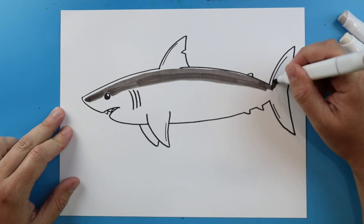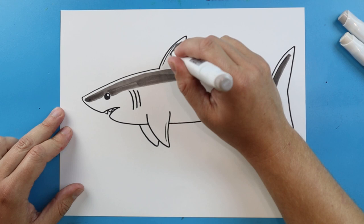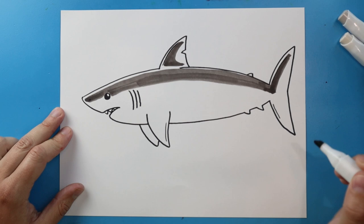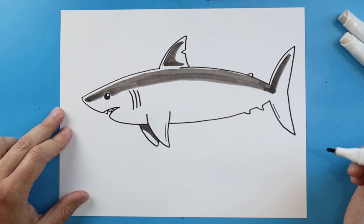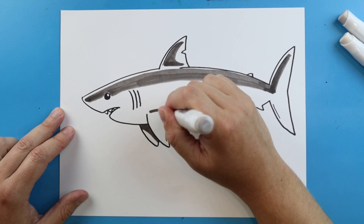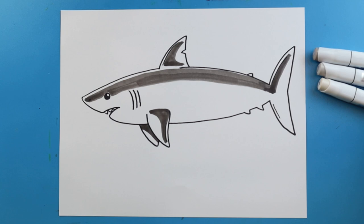Right along this line that we drew here, I'm going to make a little bit more of a line there. Then right up here, let's add kind of a curved shape when we color this. Over here, let's go ahead and color most of this little flipper with that dark gray. I'm going to color in a little bit over here too — you can see I left a little bit of white right around the edge.